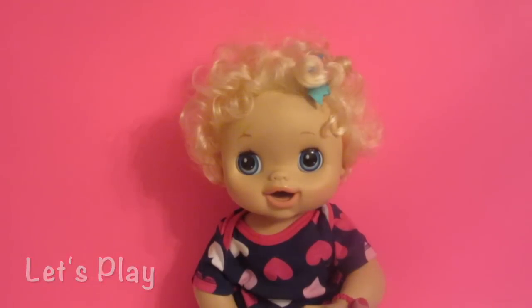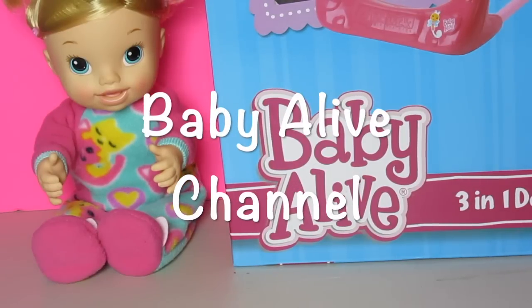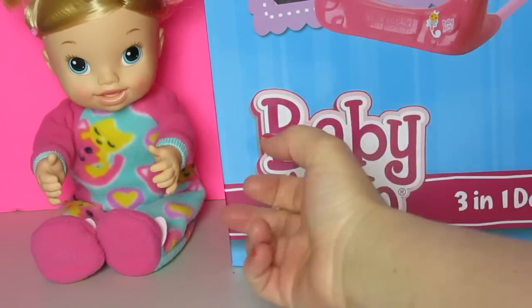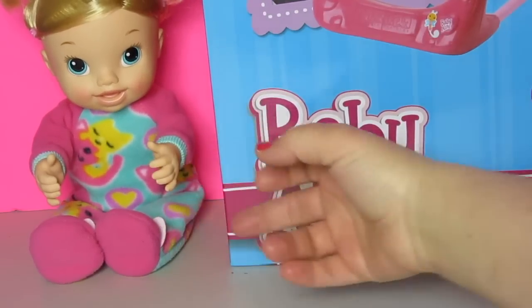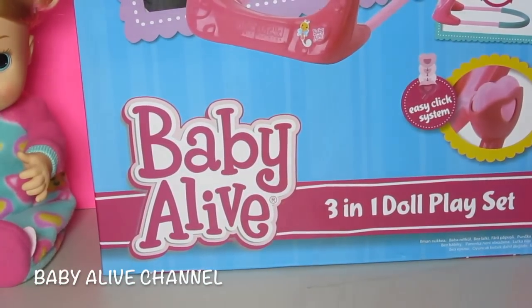Let's play! Hey guys, welcome to the Baby Alive channel. We have Tickles and Cuddles Baby here, and she is going to try out the three-in-one doll playset.